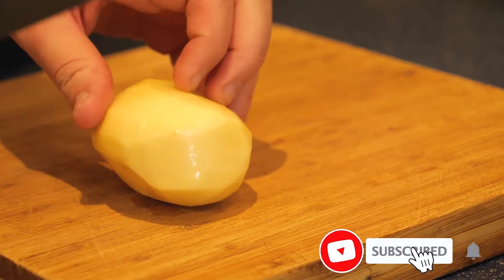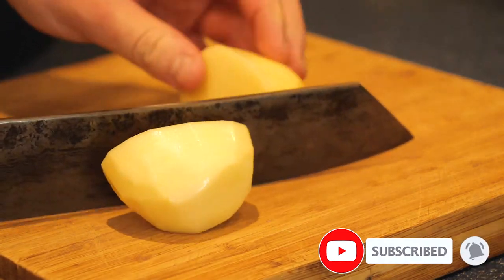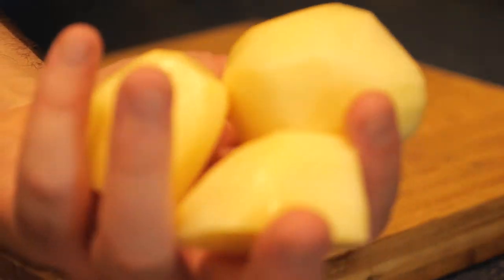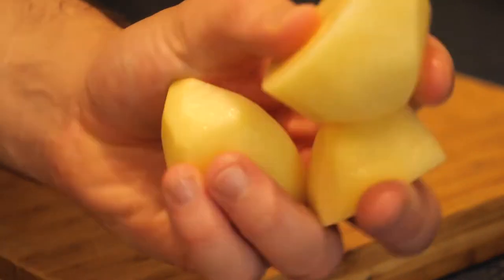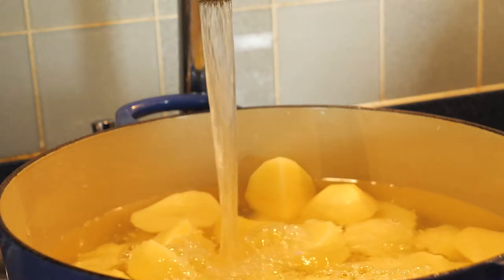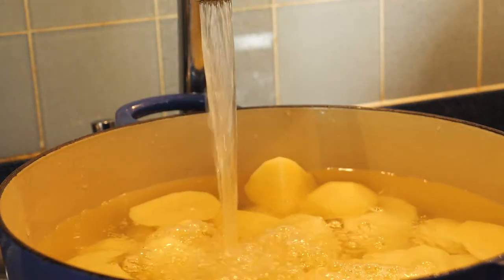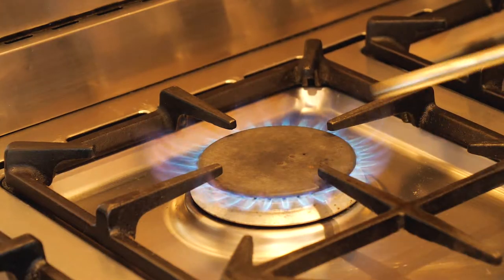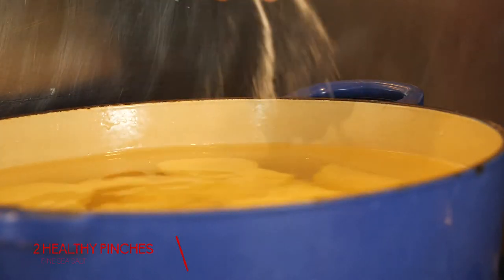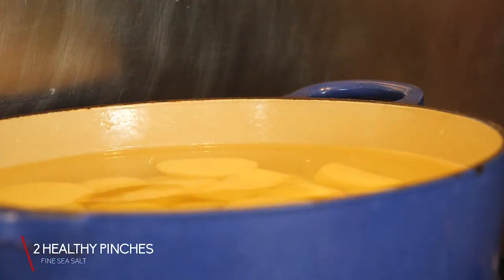Cut your potatoes into golf ball-sized chunks and chuck them into a nice big pan ready for cooking. Top them up with cold water — it's very important you use cold water for potatoes. Put the pan onto a high heat and add two healthy pinches of salt. You want the water nice and salty.